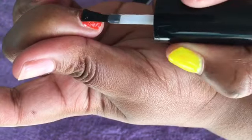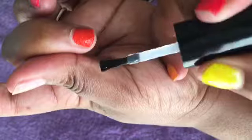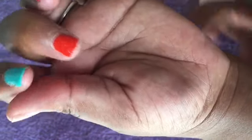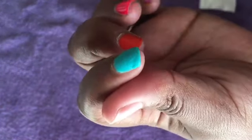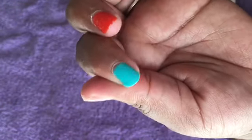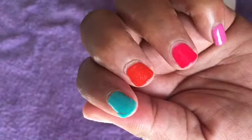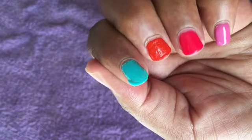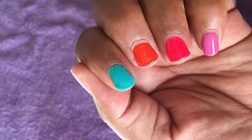I'm supposed to wait for five minutes for the gel to start cracking and lifting. I've just applied on my two nails and I'm already seeing some cracks on the first nail that I applied on. Have a look — you can see it's already lifting on the sides. It hasn't been a minute but I'm already seeing the gel lift.